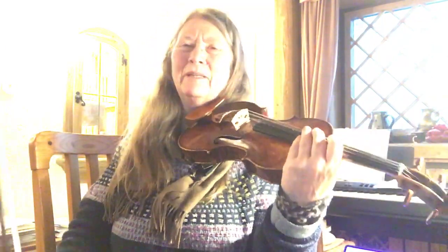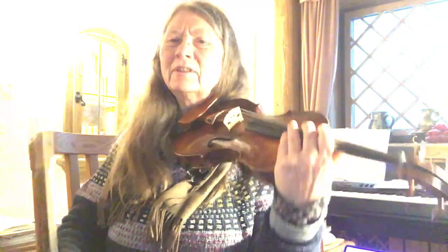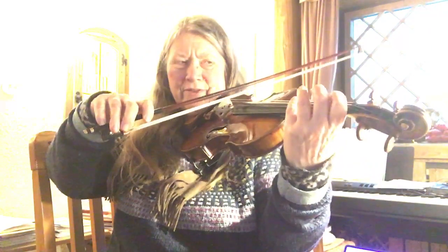The speed was a little bit uneven going down, and then I had these different sounds on the D string — these crunchier sounds.